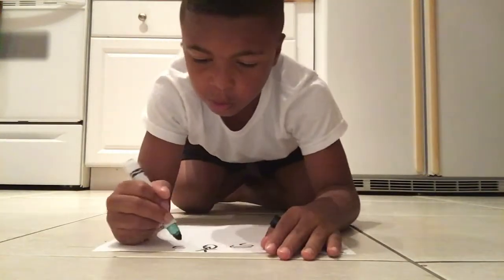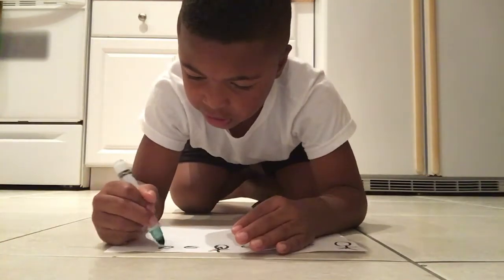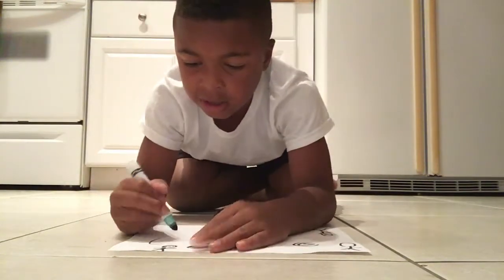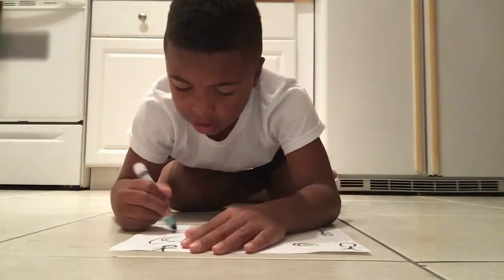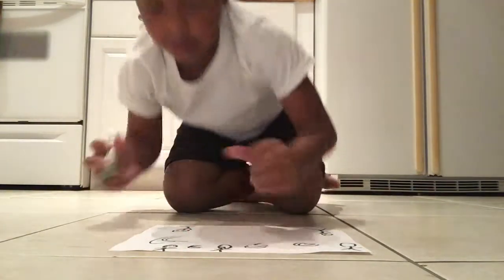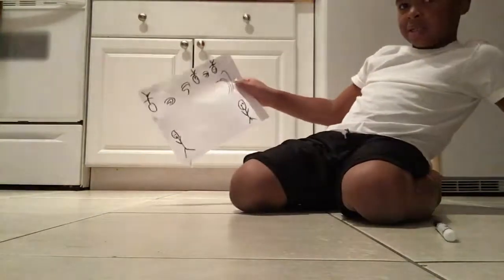And then we'll be done. Okay, I'm done. So it's like this. Goodbye, don't forget to subscribe.